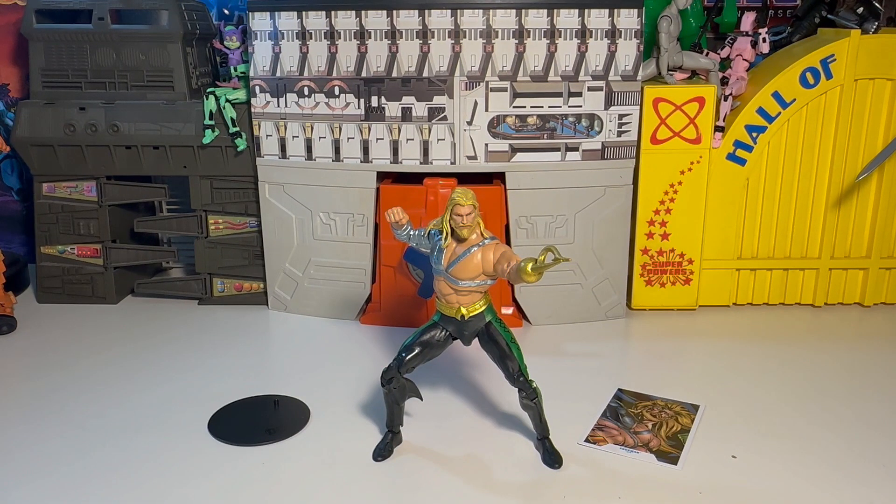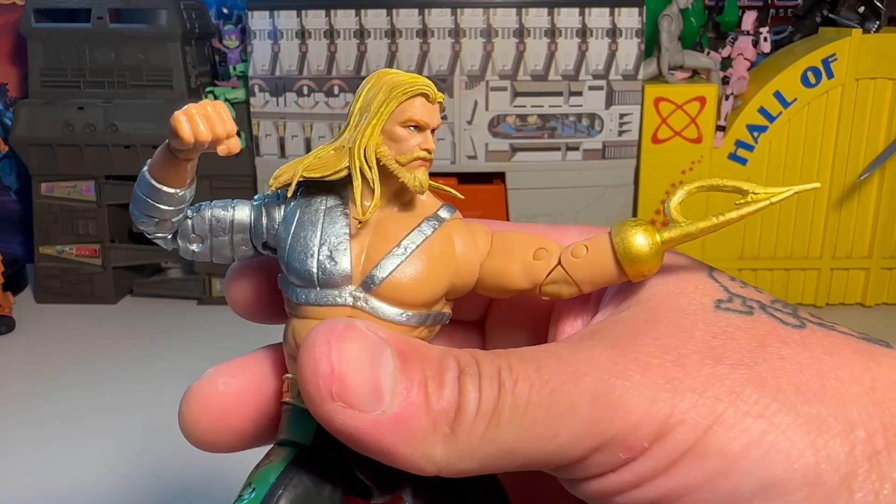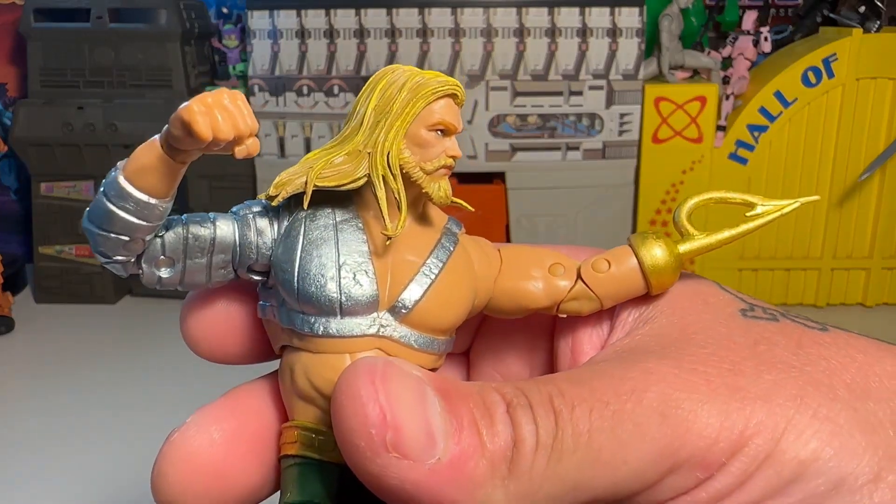Here's our Aquaman all posed up and ready to go — he's rad. I like this figure, I like this version. We've had at least three or four different versions of Aquaman so far: the Endless Winter version, the regular version, the digital version, and now this one. I think that's about right.